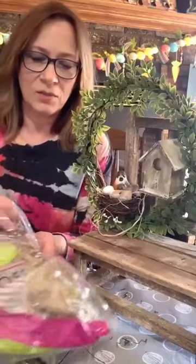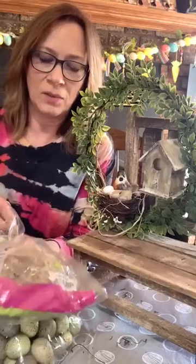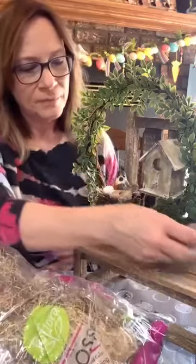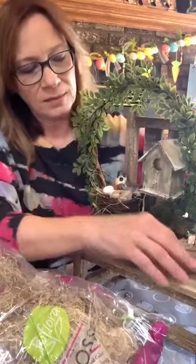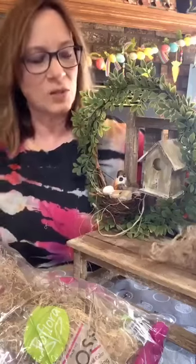This moss — I don't know if it was Dollar Tree or Walmart, I think it's actually Walmart. I love the texture of this one. We're just going to put it in a few places down in here, and we're going to add a little to the birdhouse too.